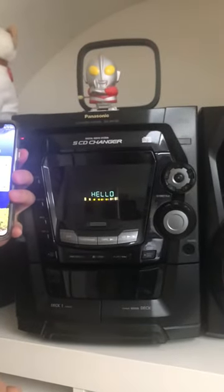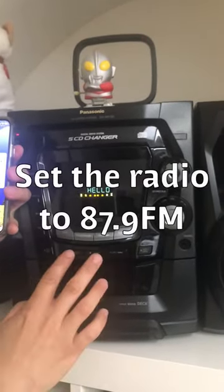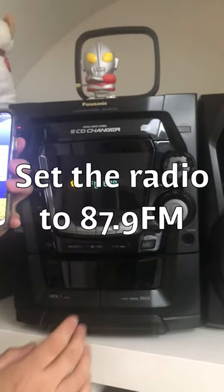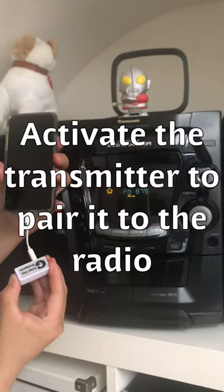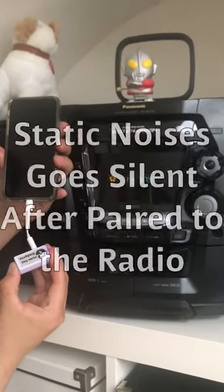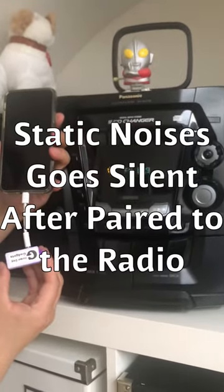Set up your radio by going to 87.9. Now pair my device to the radio by holding down the button. You'll notice that the static noise goes away.